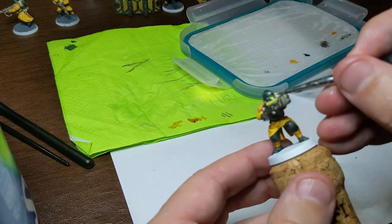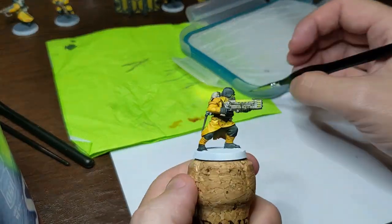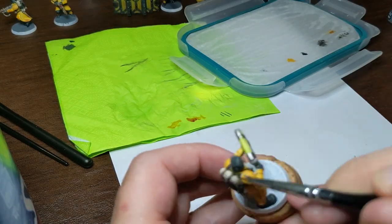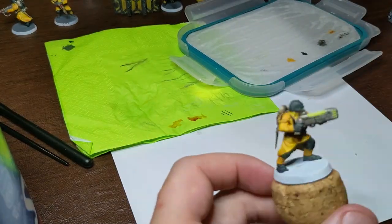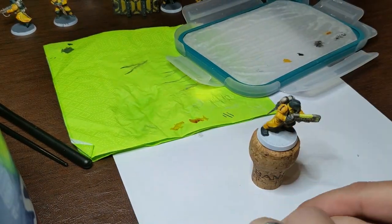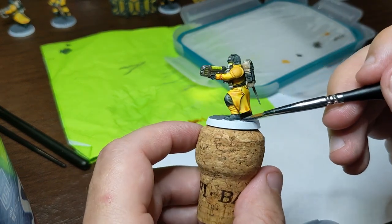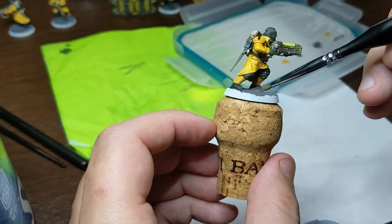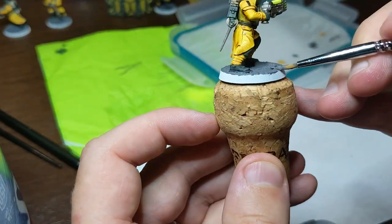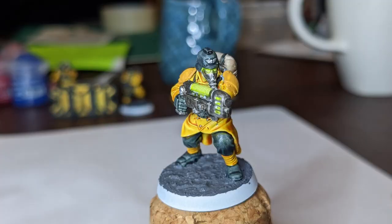I'm adding a quick stripe onto his shoulder pad. I really wanted to do hazard stripes — black and yellow alternating stripes — but they're so hard to paint at this scale. I'm still learning, so I settled on one single line down his shoulder pad. Later I'm going to try to do a transfer and put a sticker with a cool skull on his other shoulder pad, though I'm still figuring that out. Right now I'm adding texture paint to the base, a cool gritty paint that when it dries looks kind of like asphalt.